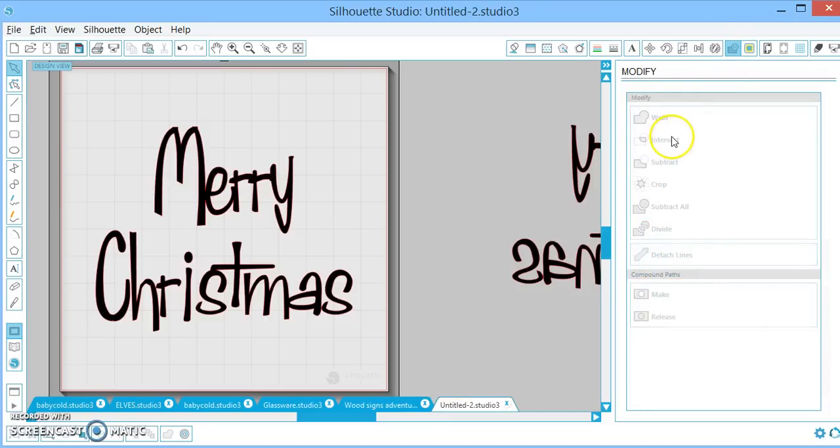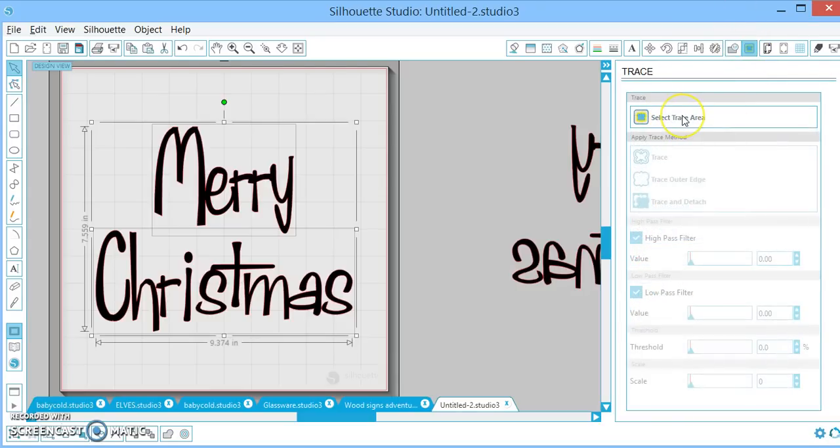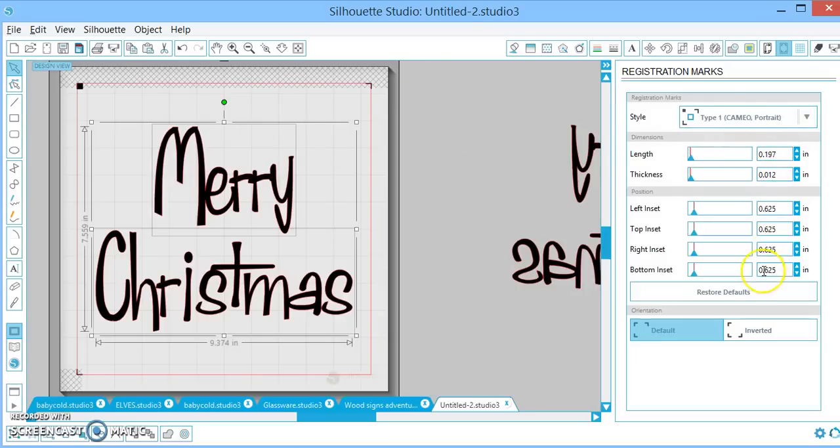Modify Window — this is super important if you're going to get into subtracting. There are other YouTube videos on my channel that go into way more detail on that, but this is where you would find those. Trace — again, I have some videos below on how to do tracing and how this works. We already went over Page Design. Registration Marks — this is for print and cuts. I have mine off. You can turn them on and make them bigger or smaller. This basically allows you to print off your computer and then cut it out if you're doing paper.